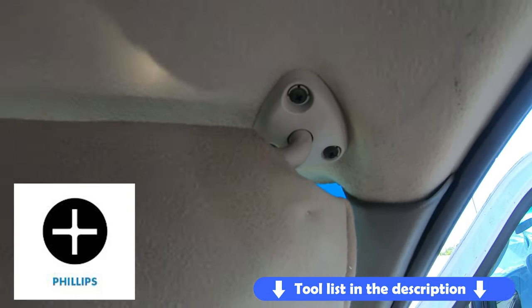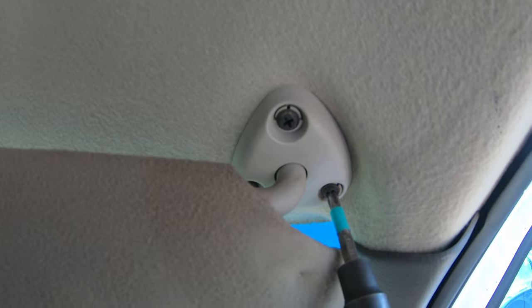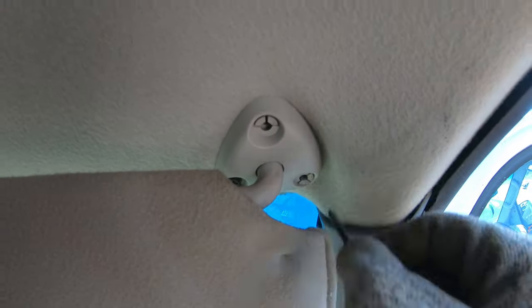First start by removing all three Phillips screws. You can unclip the sound visor to remove the last one.